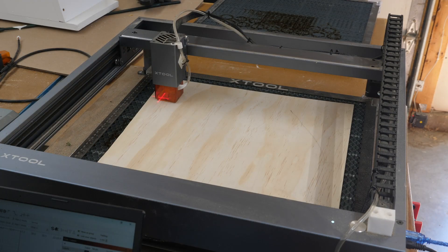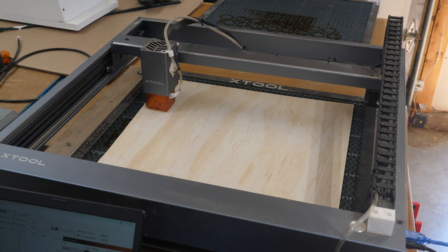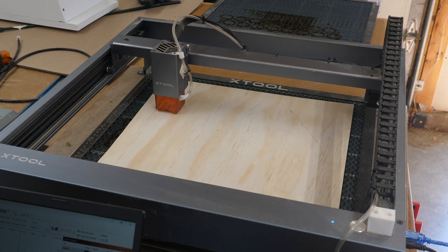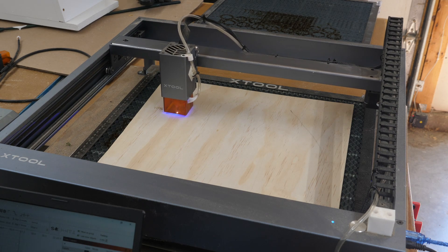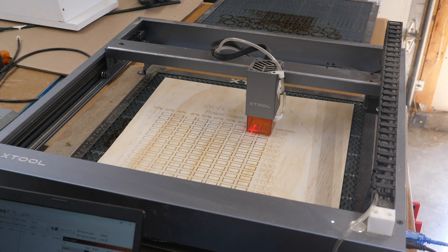This is on the xTool D1 — same file. I did modify the graphics slightly to make it run a little bit quicker. This is a 10 watt laser. This one starts from the upper left corner whereas all the other lasers start from the lower left corner, but it's not hard to get used to.